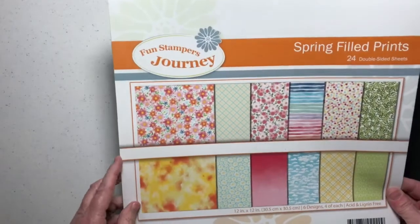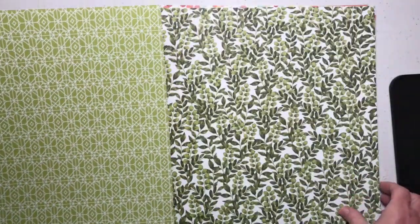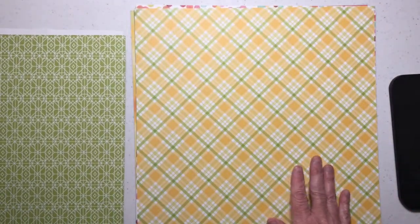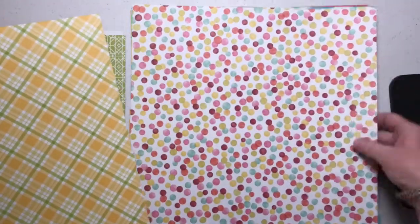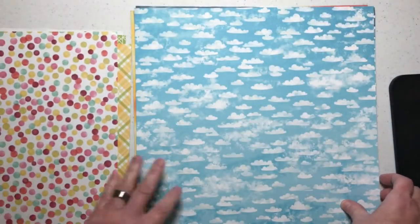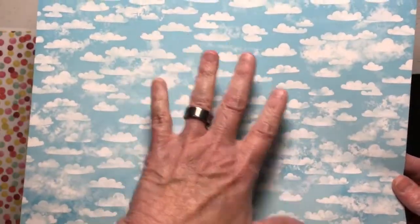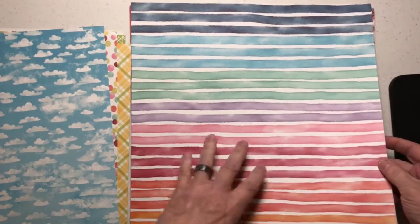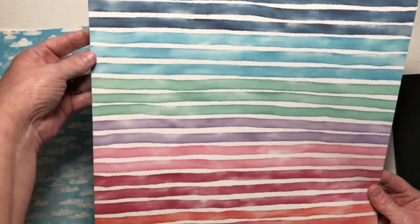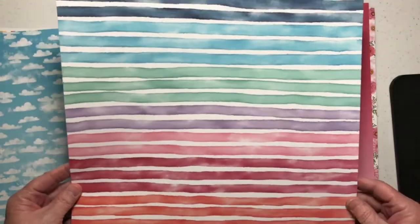The picture on the front shows all the pages inside, but I want to show them up close. This is one side, and this is the other — when I flip it over. We have a beautiful orange and green plaid, and on the other side there are great polka dots — perfect for a birthday or celebration. This one is clouds, it looks like the sky. On the back side, it looks like watercolor stripes with blues, greens, purples, pinks, reds, and oranges — a little bit of everything, perfect for watercolor projects.